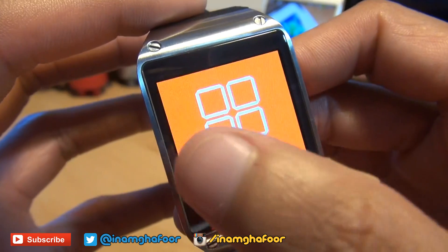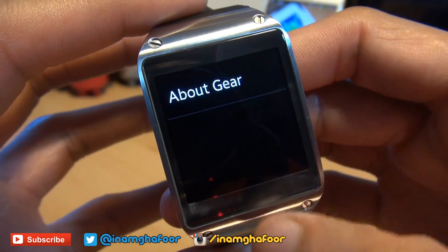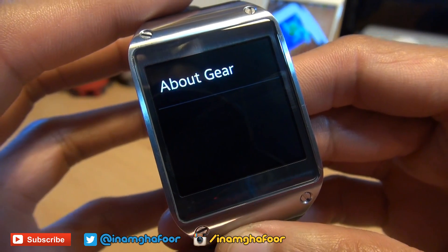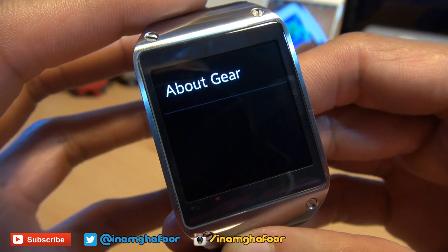it's no longer found under Settings and then Gear Info. There used to be a little tick box there but it's disappeared after the latest update. Now you can enable it in the same way as you do on a smartphone.